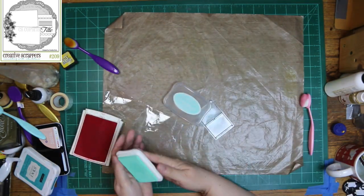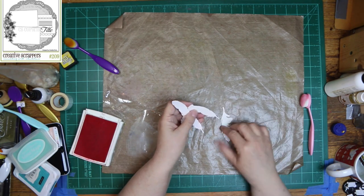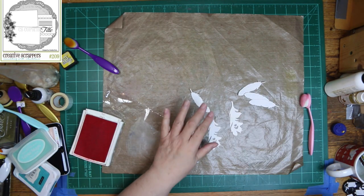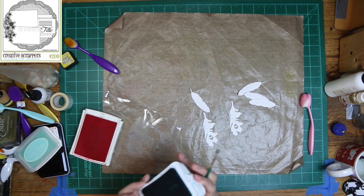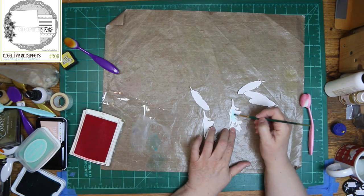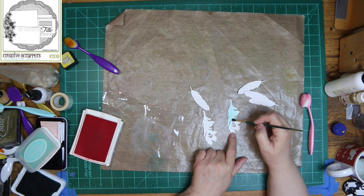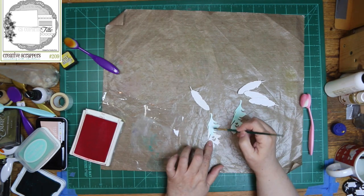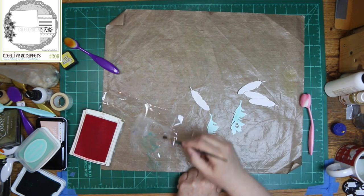I just kind of want it to hint through the background instead of being bold. I just want it to be vaguely in the background. The feathers that I showed earlier are Spellbinders, so they do have some embossing on them, and I'm going to ink — sort of paint — colors that match my background onto all six of them. I will be adding more and more on a couple of them, because they just weren't as dark as I wanted.